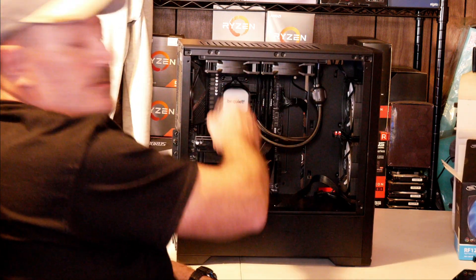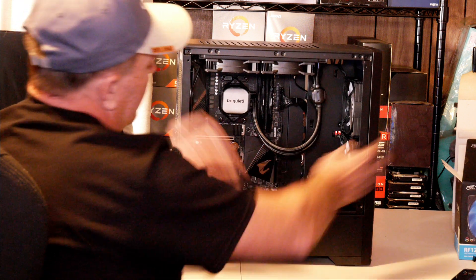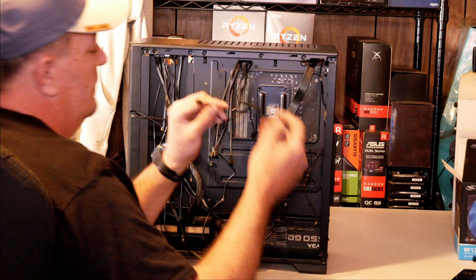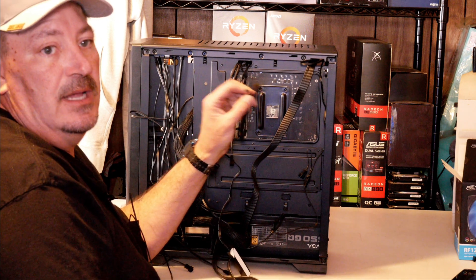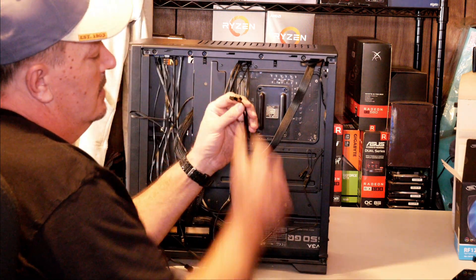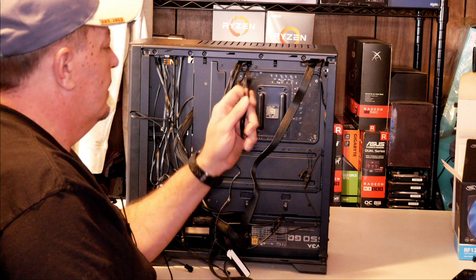I think it looks pretty good like that. This is in pretty good shape. As far as hooking up the fan cables on the back, here are the two fan cables where I ran them out of the back. Depending on your build is how you want to hook up these fan cables — you may want to just hook them straight into the motherboard.